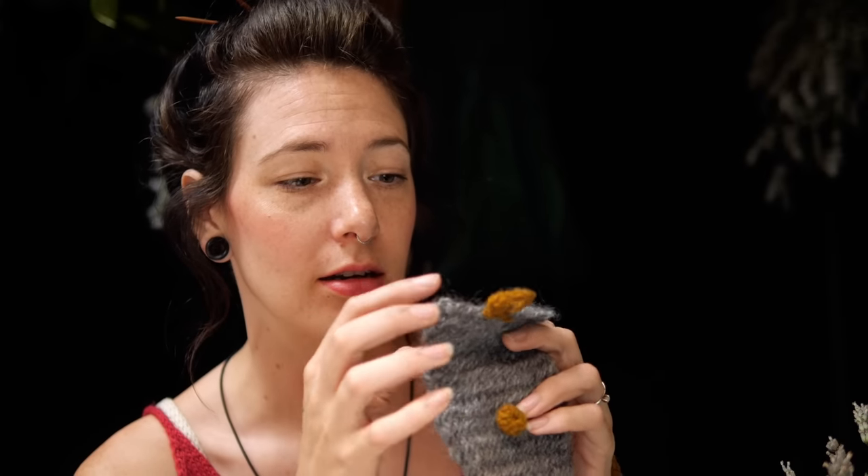I decided to cast on — or knot on, needle bind on, however you phrase it in nail binding — another one. I actually started in a circle this time and increased out to the width I wanted, then knotted a tube all the way up and worked flat just using instinct, and I did it a lot better. Then I did a little crochet loop and a crochet button — which is very cute — for the top, and then I just attached an eleven-strand braid.